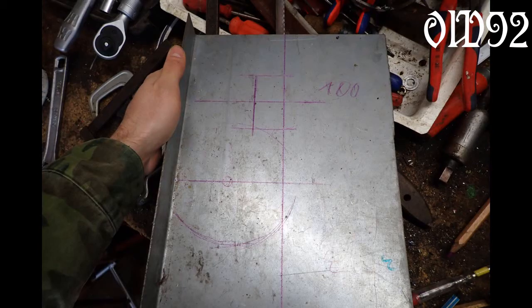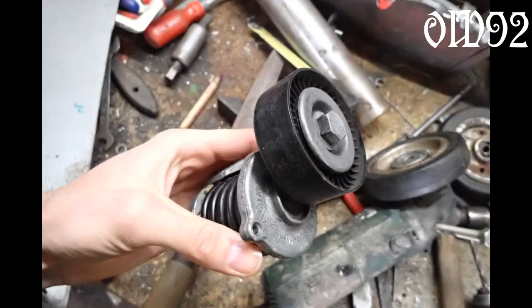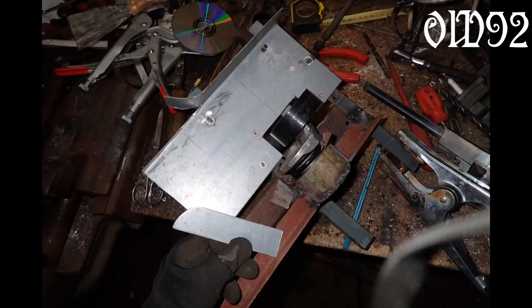I used a thin steel plate with one already curved side — less work for me. That second wheel was a tension pulley for the belt. For the car engine, I installed that pulley with a little bit of tension against the main rubber wheel.